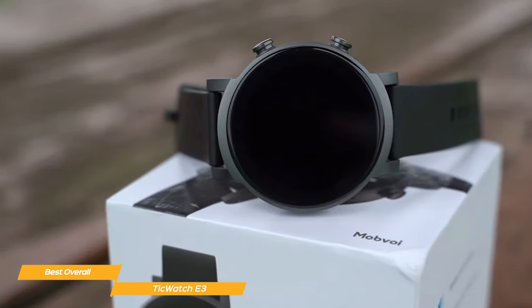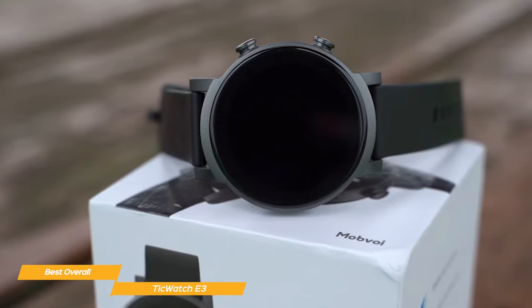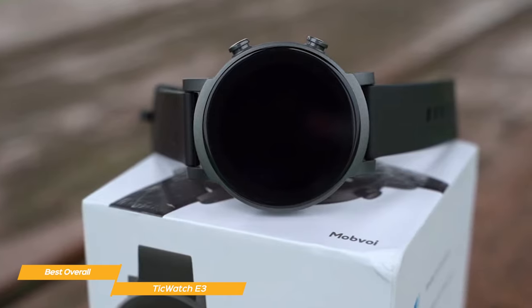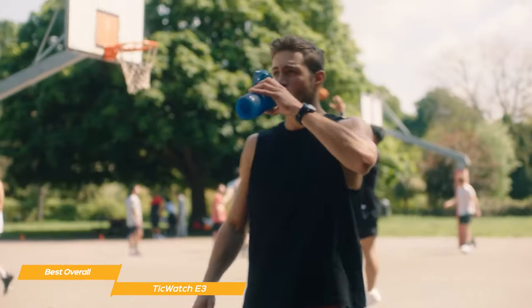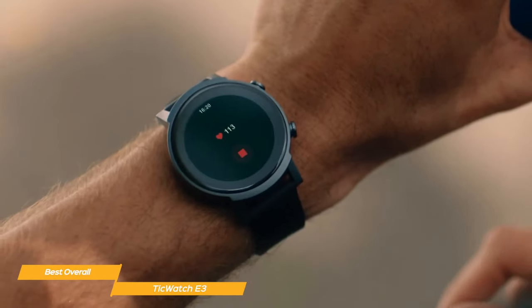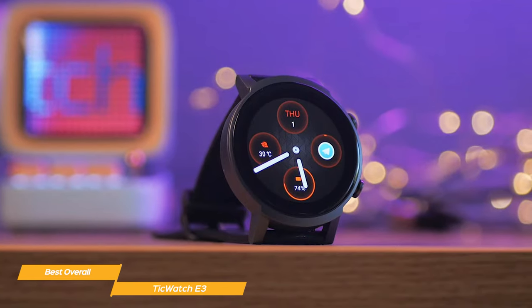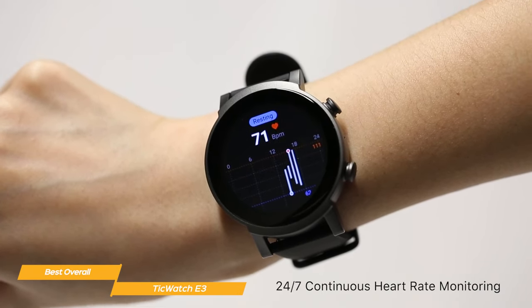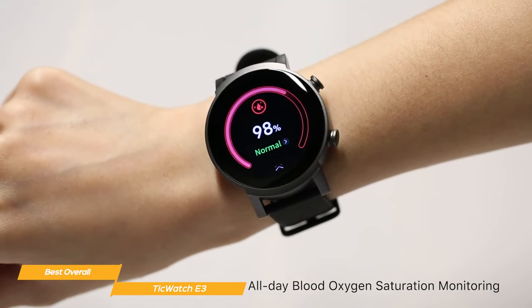It is made of polycarbonate, which might feel plasticky initially, but also means that the TicWatch E3 is incredibly light at 1.13 ounces — so lightweight that you'll often forget that you have it on your wrist. The TicWatch E3 keeps track of your real-time fitness and health data, with accurate monitoring including 24-hour heart rate monitoring, sleep tracking, stress monitoring, blood oxygen saturation detection, and more.